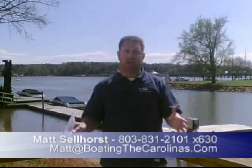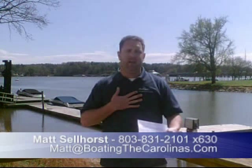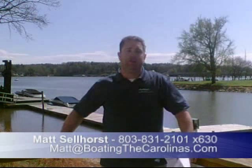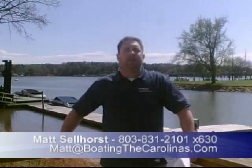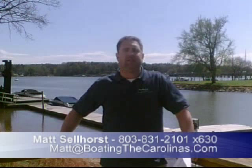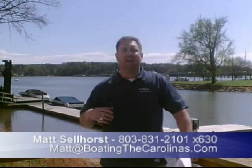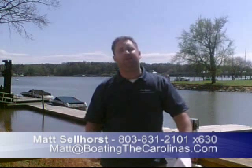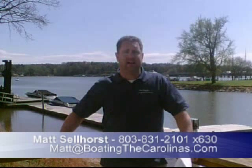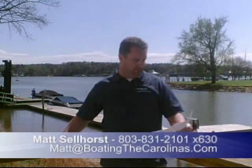So if you took a look at the boat and it wasn't exactly what you were looking for, give me a call and let me know. I'm offering a VIP pre-owned watch list. If there's a specific boat you're looking for and you haven't found it yet, give me a call at 803-831-2101, extension 630. I'll put you on my VIP pre-owned watch list and give you advance notice of the cleanest boats that come available before they hit the internet — so you may get the boat you're looking for before anybody else even knows about it.